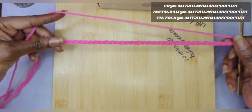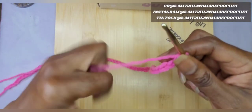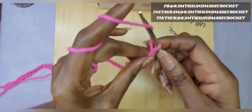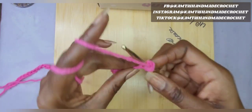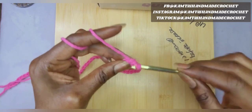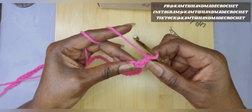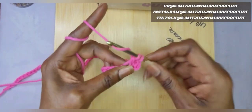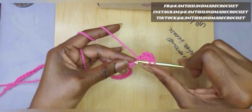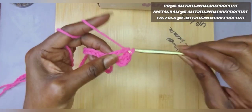So now I have 64 chains and we're just going to start off with a basic double crochet row. So go ahead and yarn over and skip that first stitch. Go into your next stitch and just double crochet all the way across. You need to have 63 double crochets, because you skipped that first stitch. So when I come back, I will have a row of 63 double crochets.